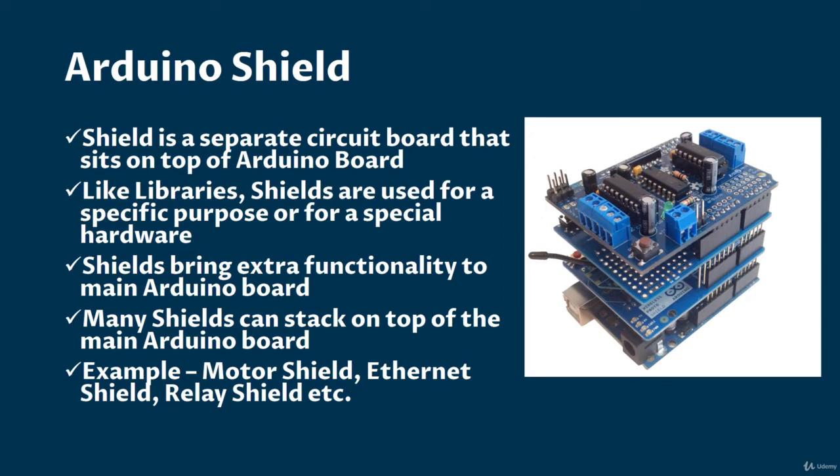Shields bring extra functionality to the main Arduino board. Sometimes shields have special sensors and special actuators, so that you can handle many other peripherals with Arduino. Many shields can stack on top of the main Arduino board — it can be a stack.